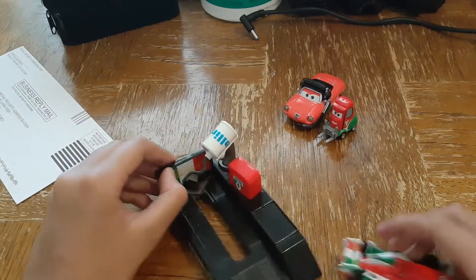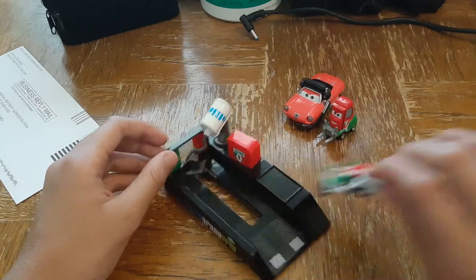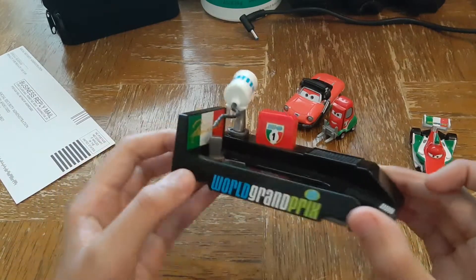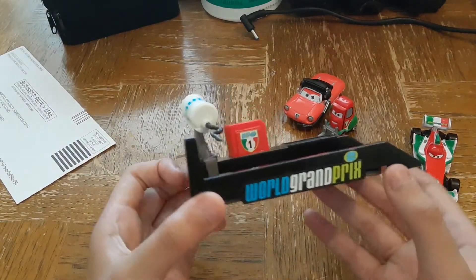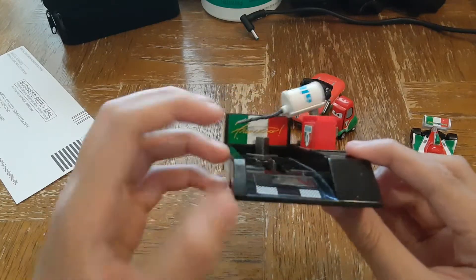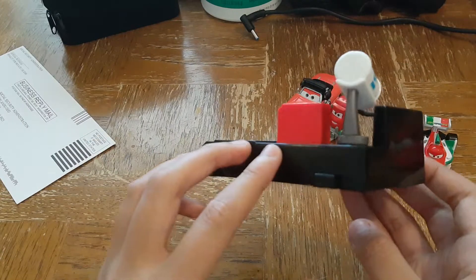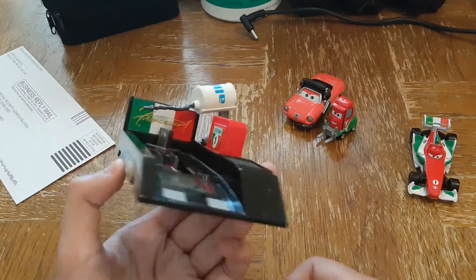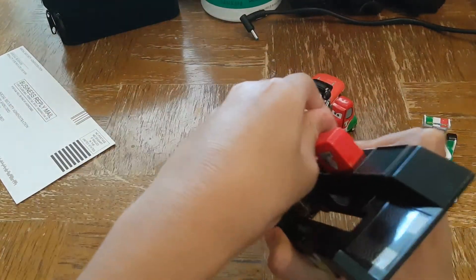Here's Francesco's Pit Stop. Let me take a look at the diecast after this launcher. The launcher is Francesco's Pit Stop Launcher. It has the same colors as Francesco does. And best of all, the gas pump can't be removed.